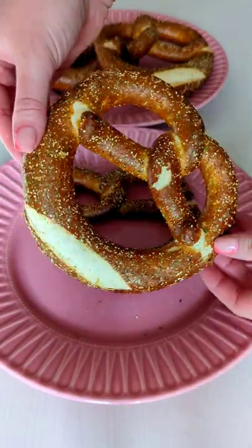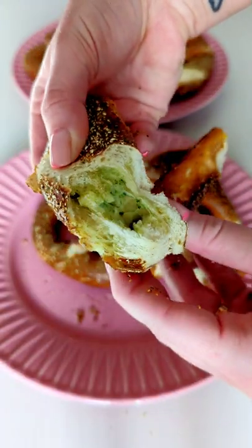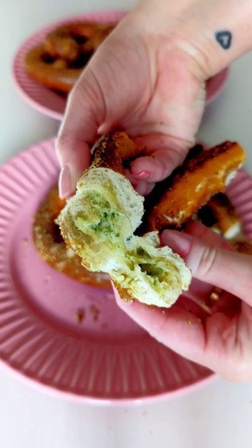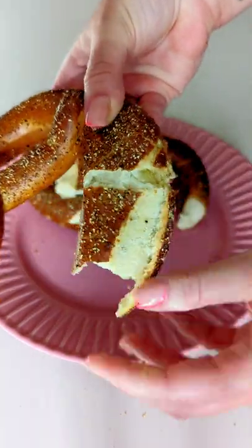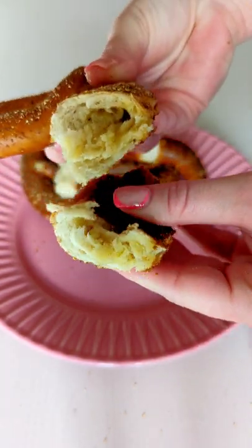They were soft, buttery, and delicious. Sometimes, even though pretzels are great, they can be a little dry, so the butter was the perfect addition. The only issue we had was that the butter wasn't evenly spread throughout the whole pretzel, but at £1.79 we'd definitely still buy them again.